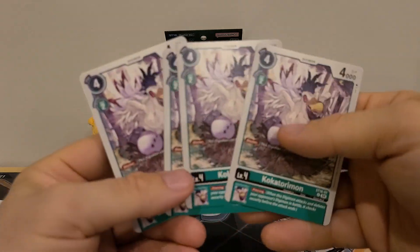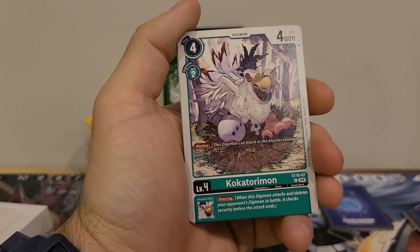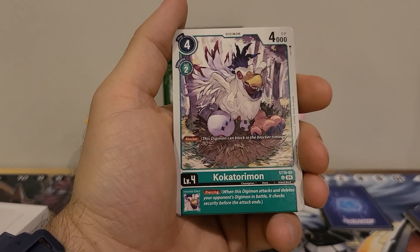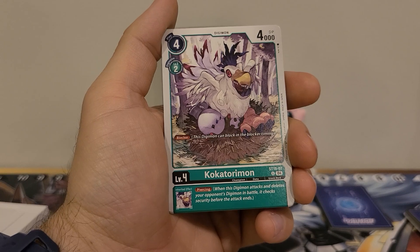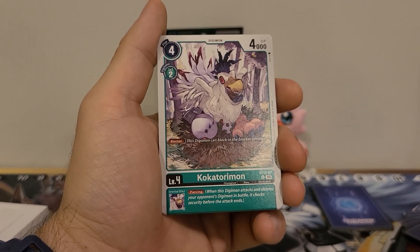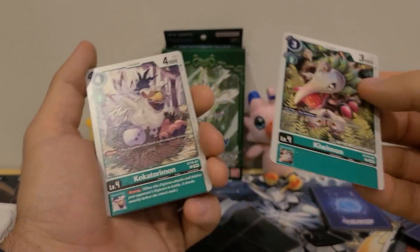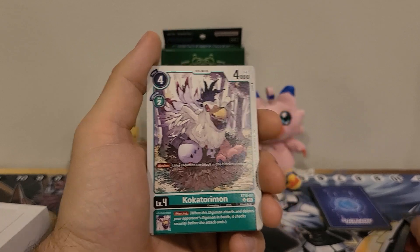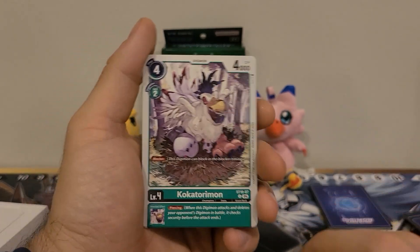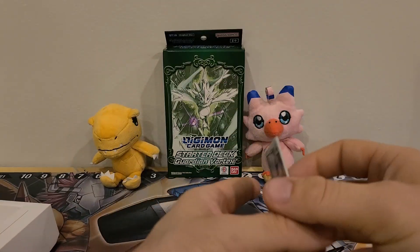Then we got four copies of Kokorimon — again, another original for this deck. Four play cost, two Digivolution cost, 4000 DP. Has the Blocker ability. Inherited effect: Piercing again. I like this. I like the Blocker — it just makes it better. I'd probably take it out, or put it down to two and put some other stuff in. But I do like Blocker, and I do like Piercing. Those are both good abilities. If we could find one with Jamming, that'd be just great.